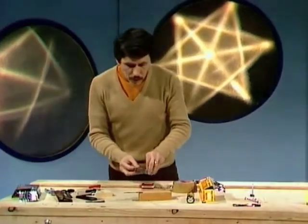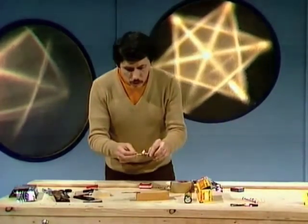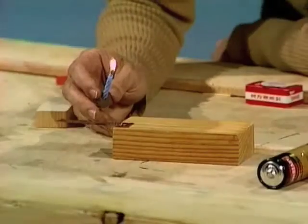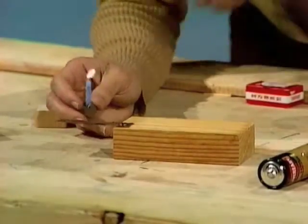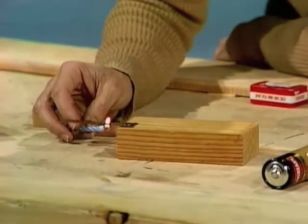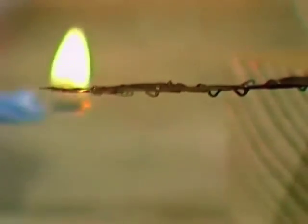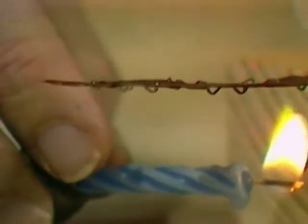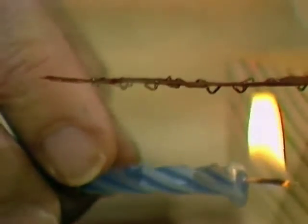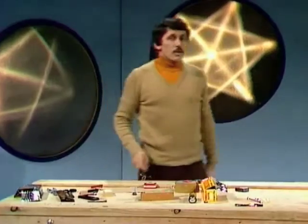Watch what happens if I place a candle underneath this little strip. Now, those two metals will both expand when they're heated, but aluminium expands more than copper. So what do you think will happen? See if you can predict what will happen and then see if you're right. Here comes the flame underneath — watch carefully. You can see what it's doing: the end of it is bending up. It's bending up because the aluminium, which is on the bottom, expands more than copper, so the whole thing bends. That's called a bimetallic strip, and that's the basis of the whole fire alarm.